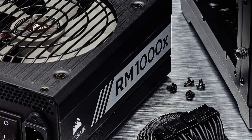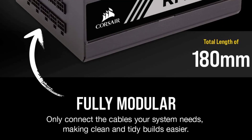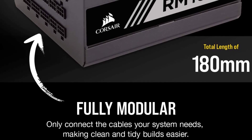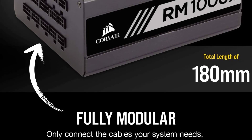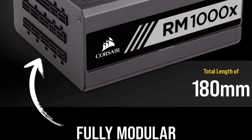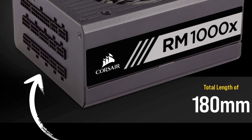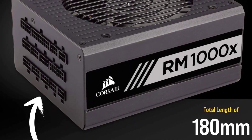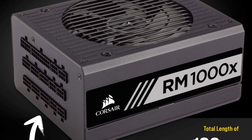The Corsair RM1000X also comes with a 0-RPM fan mode, which ensures that the fan doesn't spin until the PSU is under heavy load or operating at high temperatures, ensuring quiet operation during low-load situations — ideal for those who value a quiet gaming experience. In terms of connectivity, the RM1000X features a variety of connectors including 6 PCIe connectors, making it a great choice for those with high-end graphics cards or multiple GPUs. The PSU also features a single 135mm fan for efficient cooling while minimizing noise.